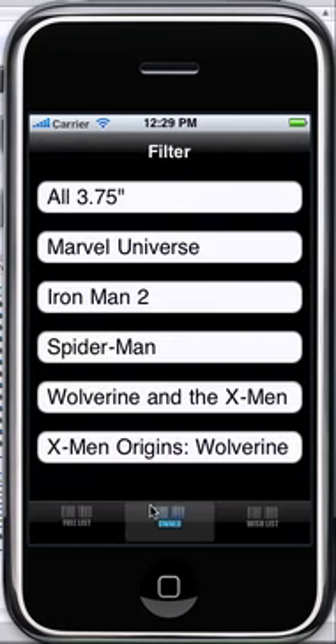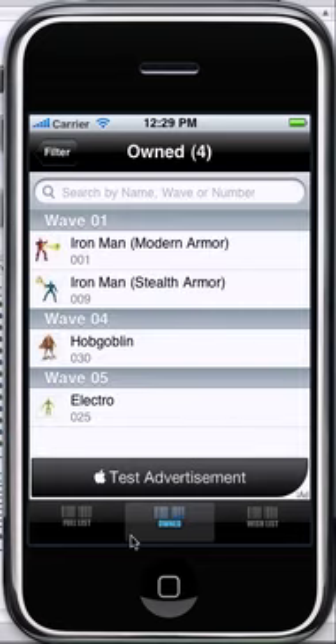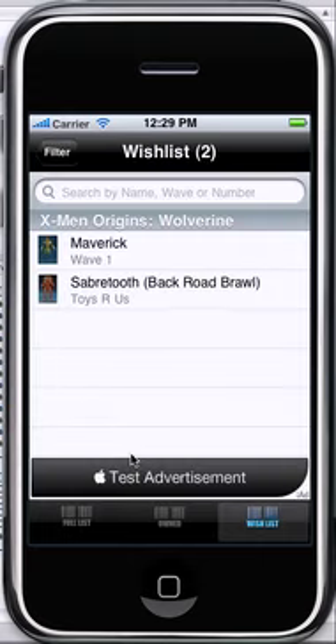Clicking on 'Own', we're greeted with that same filter screen. Clicking on Spider-Man, I see just the Spider-Man figures I own — specifically of the Spider-Man toy line, not the Spider-Man Marvel Universe toy line. So for Marvel Universe, here are the four Marvel Universe figures I took for example. There's my phone — I apologize for that. Wishlist works the same exact thing. You get the idea.